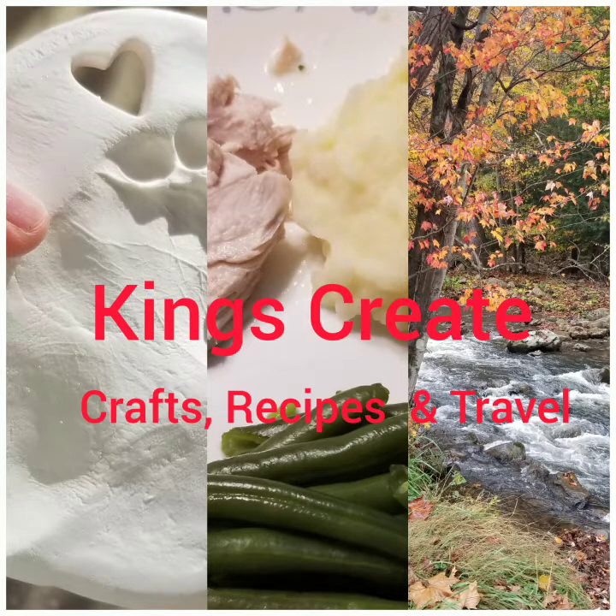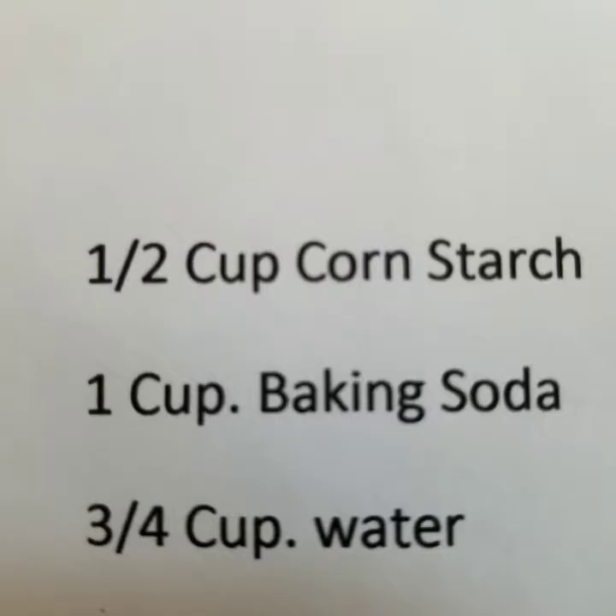I'm so glad that you could join us today at King's Create where we do crafts, recipes, and just a little bit of travel. Here's the simple recipe — three things: cornstarch, baking soda, and water.